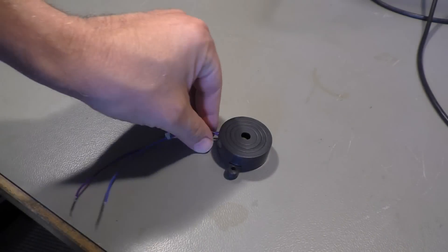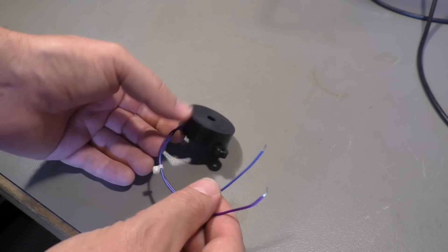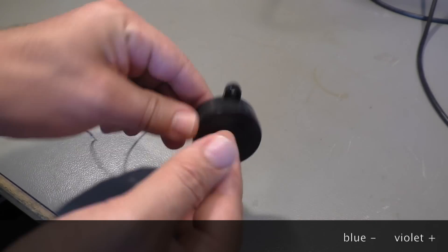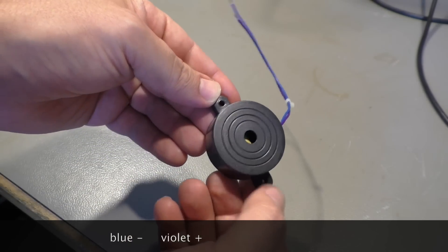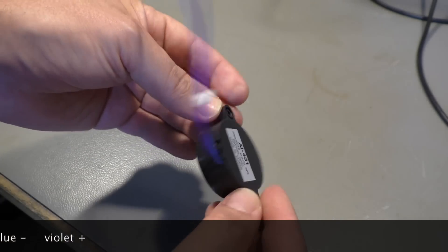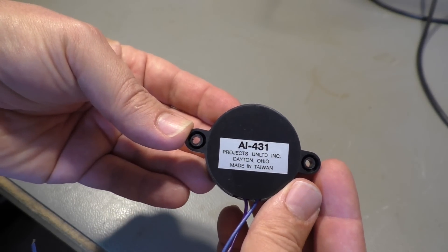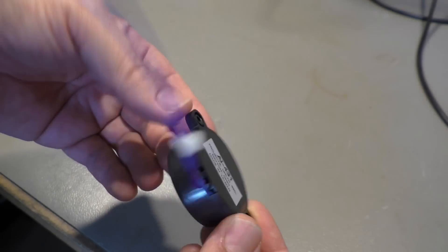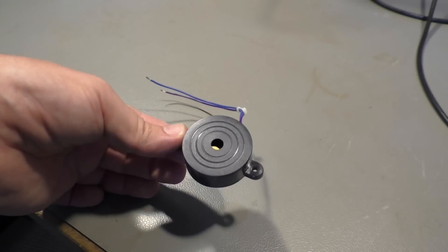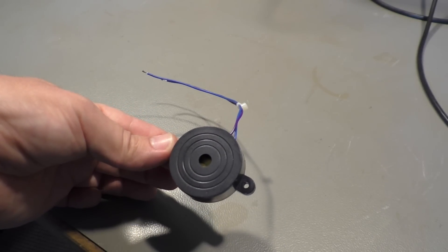And that is such a beeper. We have two wires running on 12 volt DC. There is a hole where the sound comes out and two other locks to screw it down to somewhere. That's the model number in case you want to look it up and find some data sheets.